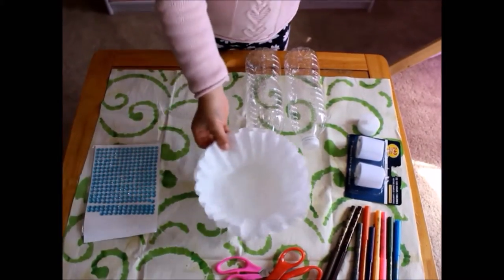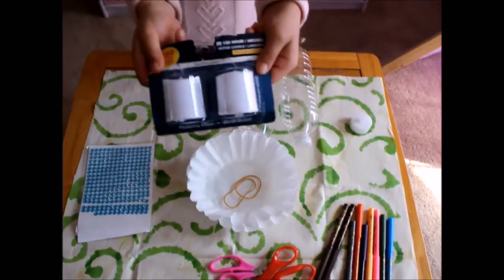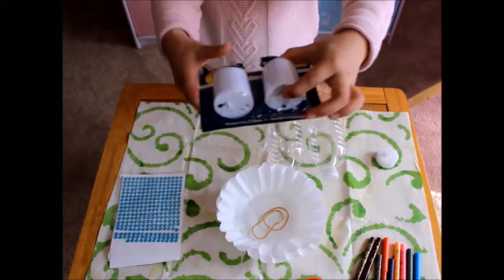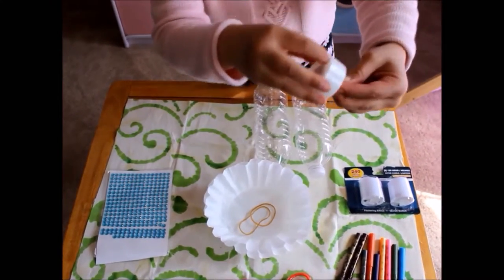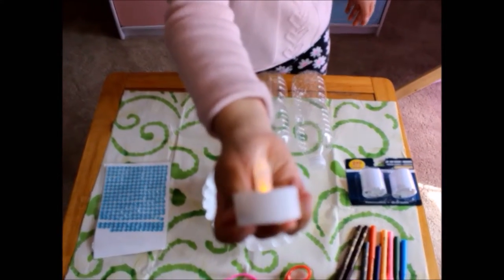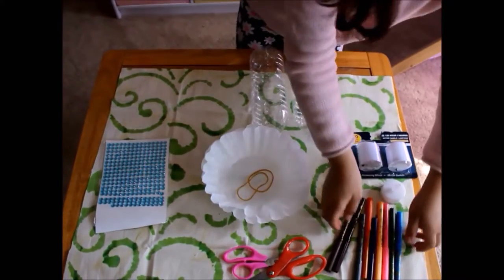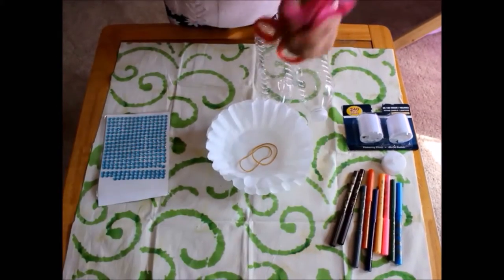You will need two coffee holders. This is what it's going to look like when you're starting. You will need markers to decorate them if you're going to decorate them. And you will need two scissors.